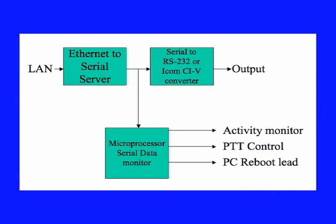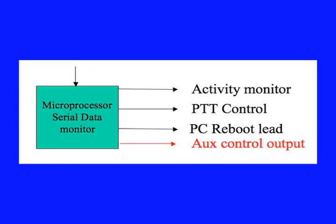How does this work? The Radio-to-Ethernet adapter includes a serial server to convert IP signals into serial data, a converter directly to the ICOM CI-V protocol, or RS-232 for Kenwood and Yaesu, an isolated serial activity monitor that can be used to control the radio power source, a code-activated PTT lead optically isolated, a code-activated PC reboot lead also optically isolated, and one more optically isolated auxiliary output available to control even more devices.